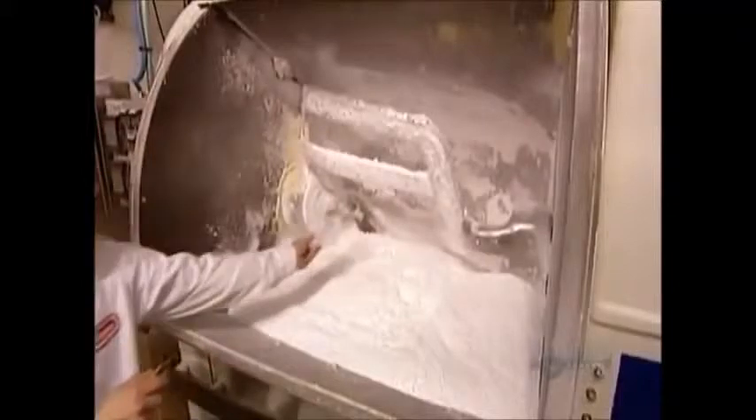To make a batch of dough for the cookie base, they mix wheat flour, salt, baking soda and powder, cornstarch, whey powder, and potassium sorbate.